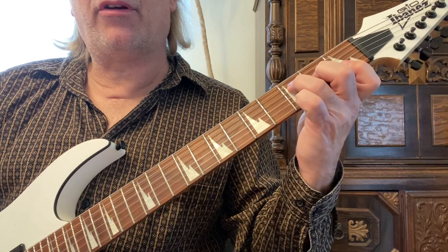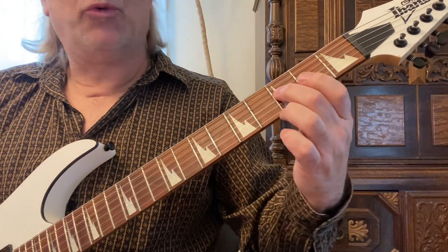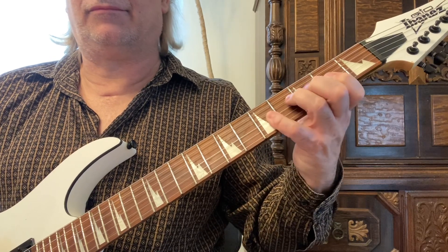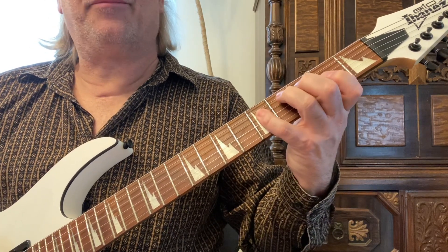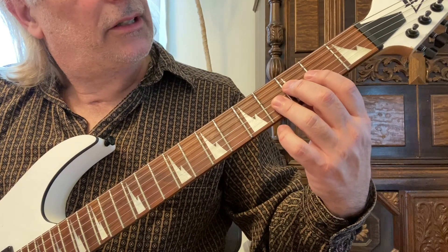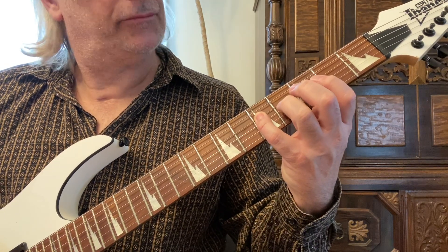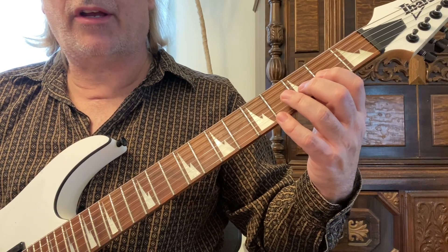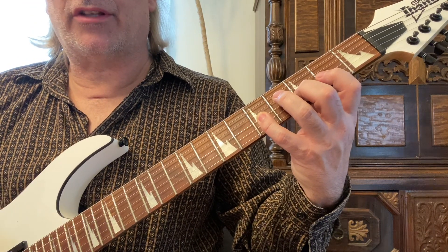We're going to take the open F chord and play the scale from the root, which is on the fourth string third fret. I'm starting with my second finger on the fourth string third fret, using my fourth finger to play the fifth fret on the fourth string, then first finger on the second fret third string, second finger on the third fret same string, and the fifth fret with my fourth finger on the G string.